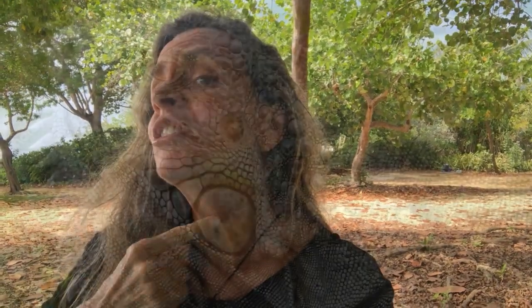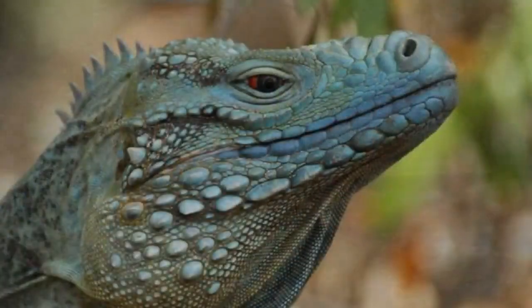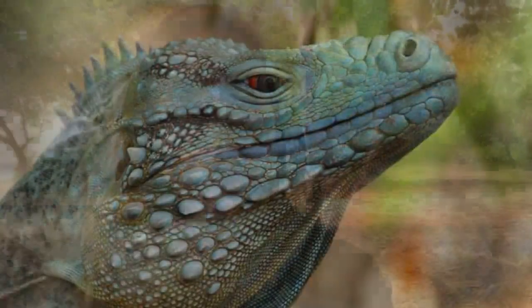Another way to tell is to look for spines underneath the chin on the dewlap. If you look and you see some spines there, that means it's a green iguana. Blue iguanas don't have that — they have a smooth dewlap — so those spines are a dead giveaway.